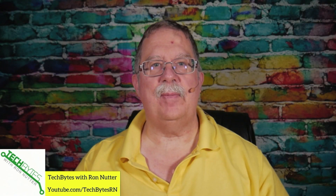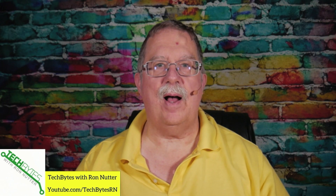This video is also available as an Amazon Flash Briefing or Podcast. Please go to techbyteswithronnutter.com for more information.